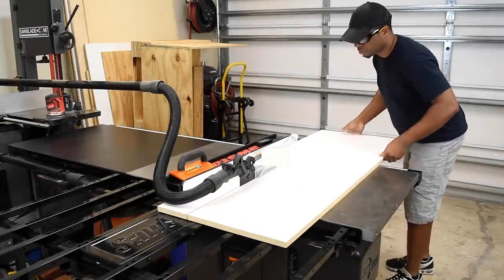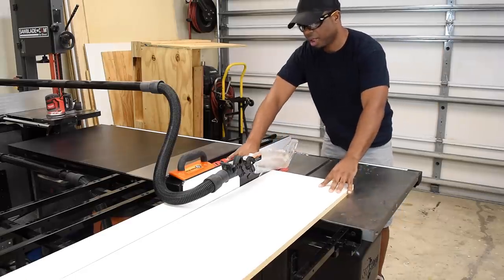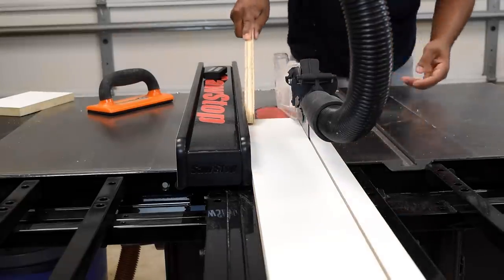In this video, I'm going to show you two different concepts on how you can create this lamp. The first concept is using melamine. I first ripped that down to the desired size. In this case, the lamps I made are four inch by four inch.